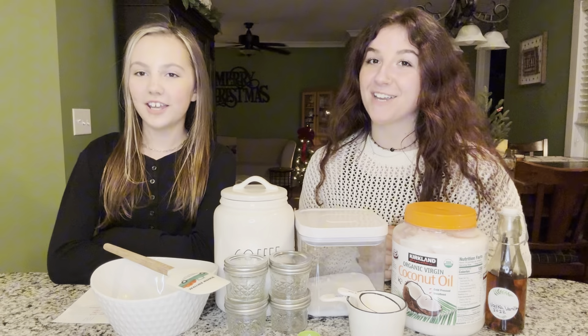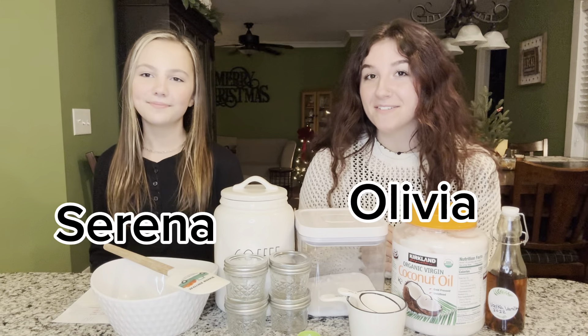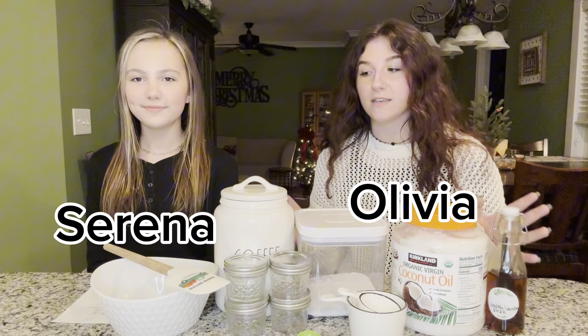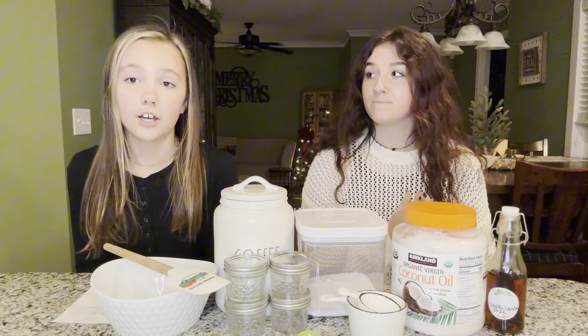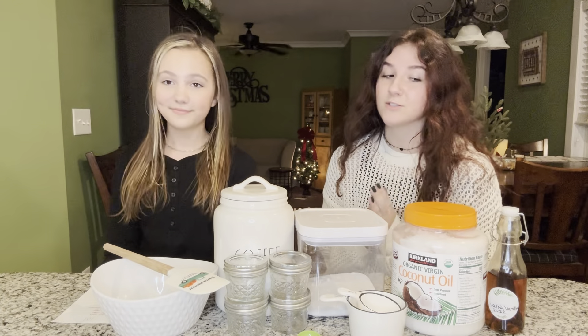Hey y'all, welcome back to the channel! My name is Serena, my name is Olivia, and today we are going to be making a scrub — a coffee sugar scrub. Sounds delicious!